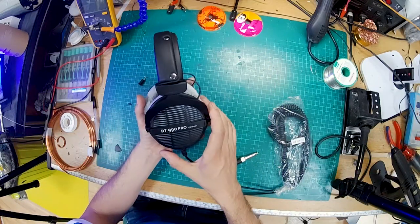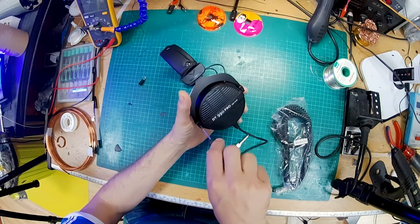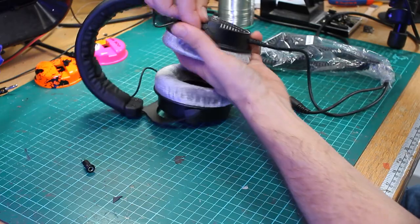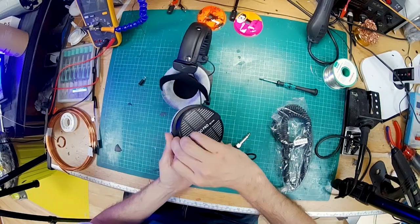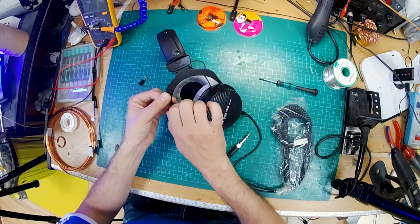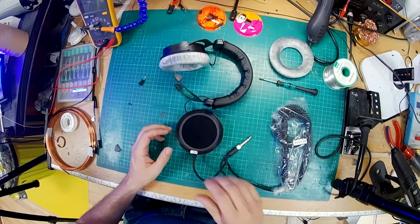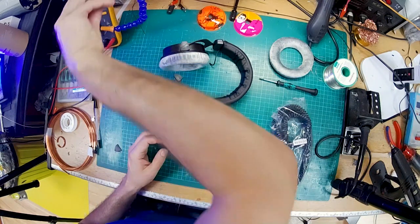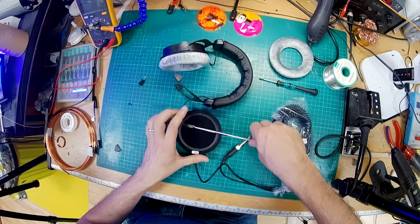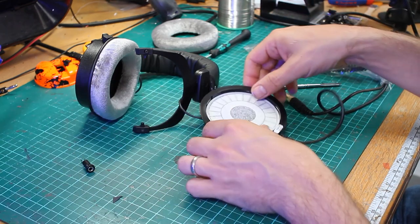Let's get these apart. I'm going to pull this earcup off — I don't necessarily need to, but I'm just going to give myself a bit more room. There's a T6 screw in here. Just need to remove one. Don't talk while holding screws in your lips! Pop that back together so I don't lose the screw. This is going to be pretty easy for you to do at home. Pop off the pad, then bust this open with some kind of flat tool — slide it up under there and just twist a bit and it'll pop. This is just held in with clips all around the outside. That removes the dust filter and there we have the actual driver — that's the business end of this kind of stuff.